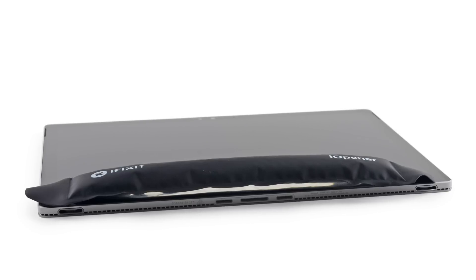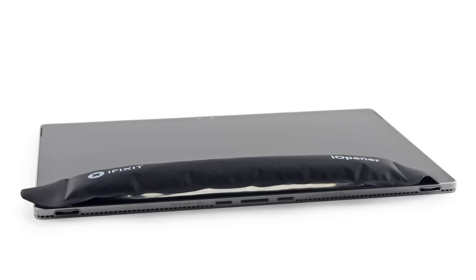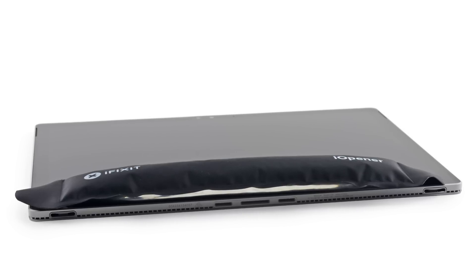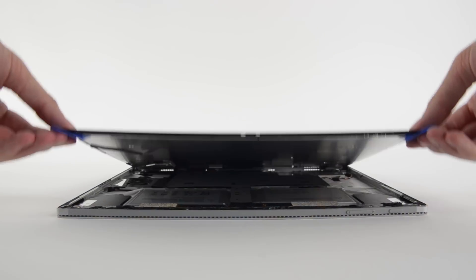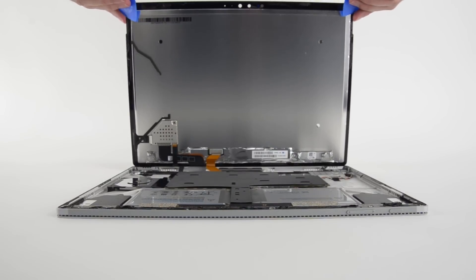Getting into the tablet was a familiar exercise in frustration. Just last week, we spent a good part of the day trying to get the Surface Pro 4 open, so we knew we'd need our eye-openers. Heat and careful prying — we know the drill. And even though the glass is the same thickness as the Surface Pro 4, it definitely felt more flexible, and as it's a bigger display, more difficult to pry up.